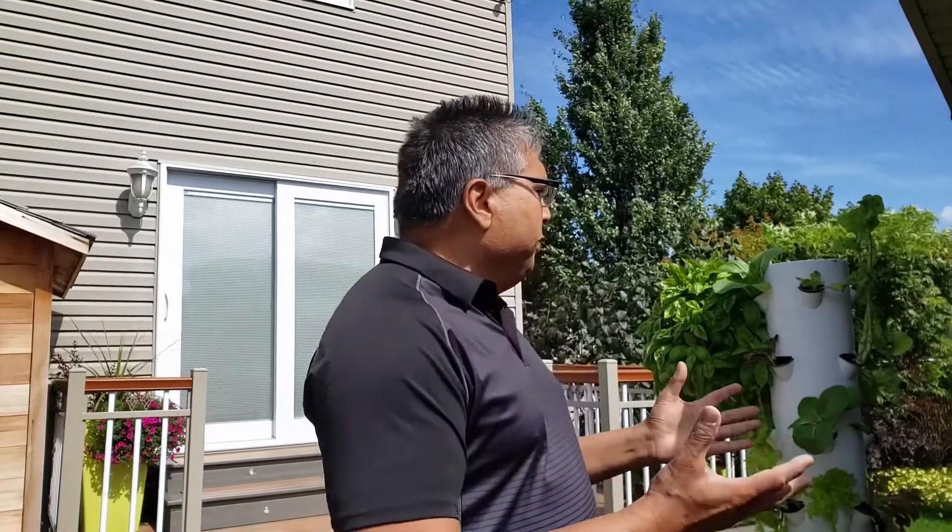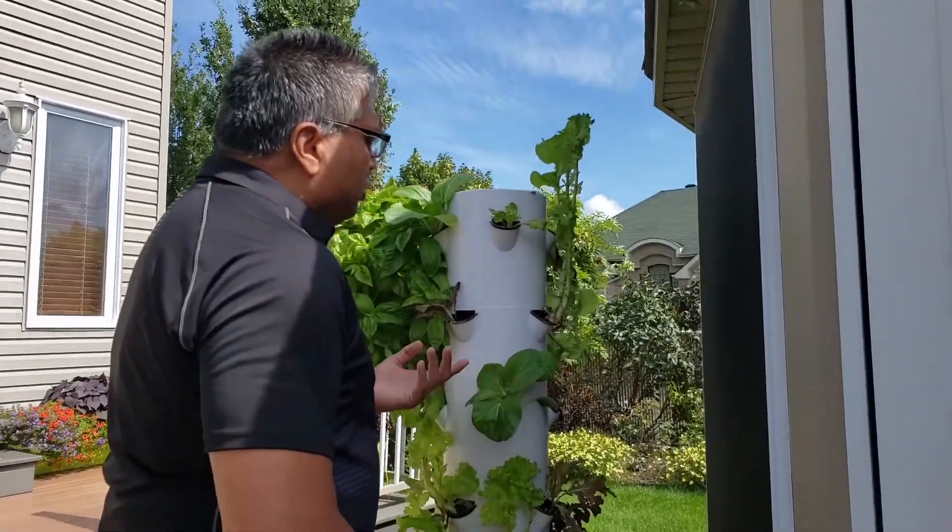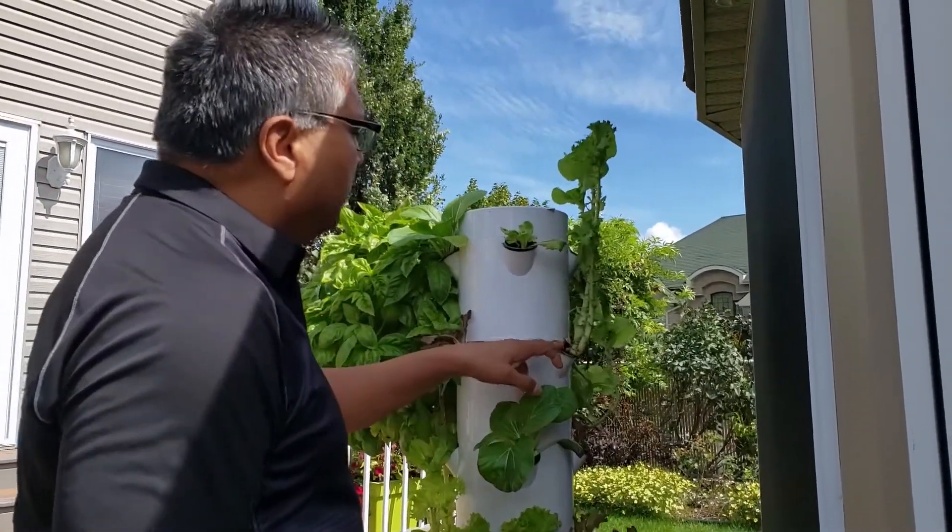I'm now going to demonstrate to you again. I showed in the previous clip how I plant, but now I'm going to show you again how I do it. Maybe it's not the correct way, but it's the way I do it. So this lettuce plant is coming to an end, so I'm going to take this one out.